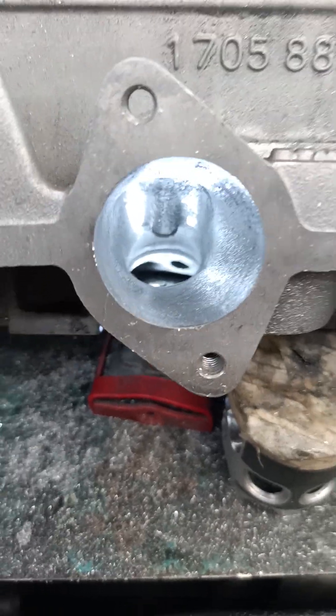Hi guys, welcome to Crudy's Race and Resto. I just thought I'd share a little bit of porting basics on a street head I'm doing at the moment.